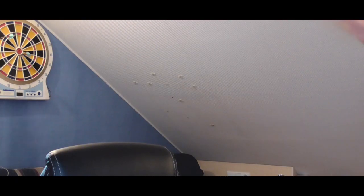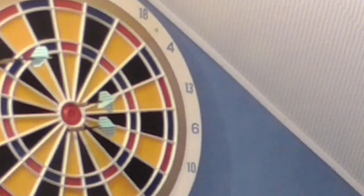Ich hab ja eine Dartscheibe, ne? Oh Gott, das Bullseye, jawoll.